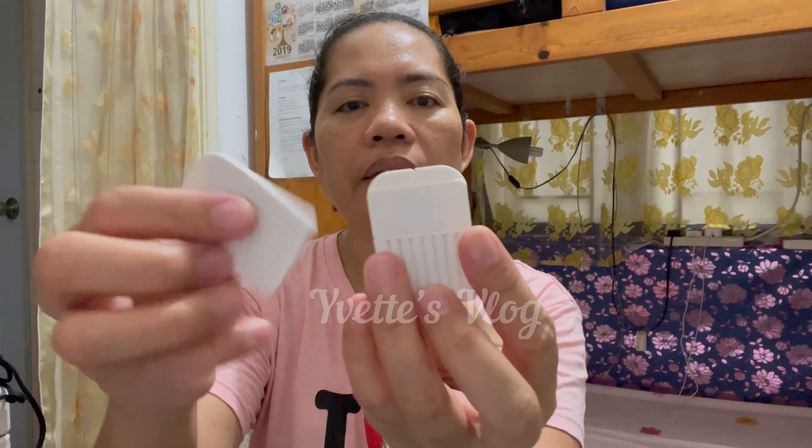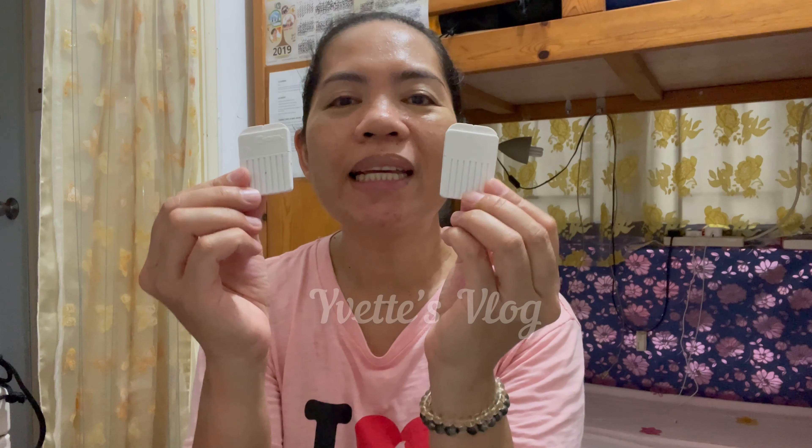Let's start. This is the container where the hearing aid is placed. This is the hearing aid solution for cleaning. This is where the battery goes. This is the extra, and this is the drying capsule. This is the battery — I have a lot of extras. And this one, I'm not sure of the exact name, but I think it says 'Widex Nano Care.' I'll show you what it's for in a moment.